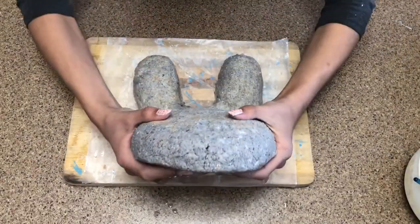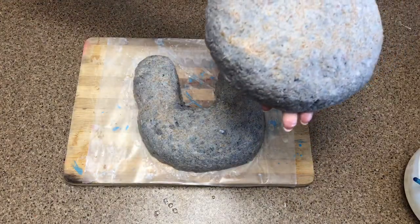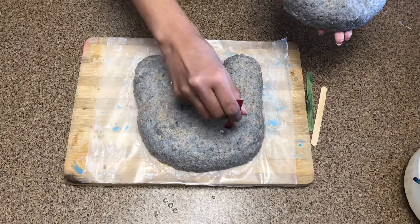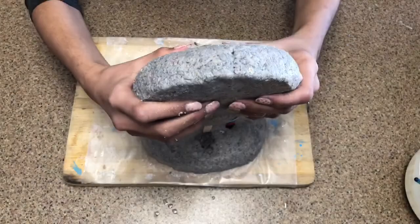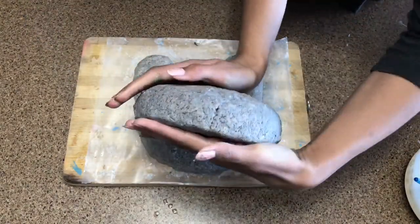Then you're going to make a round piece like this which we're going to put at the top, and I also have some flour on it. Now what we're going to do is stick in a couple of popsicle sticks — I've put in three — then I'm just going to pop on that body part and stick it on.